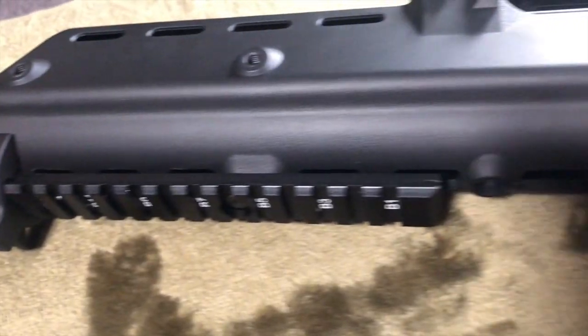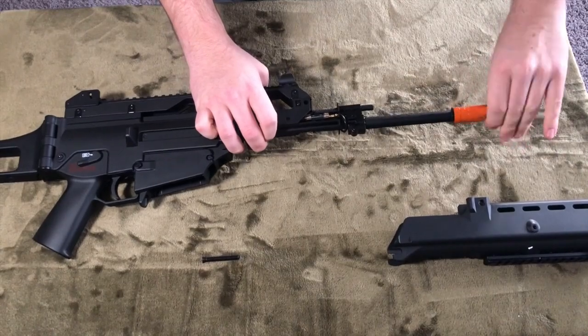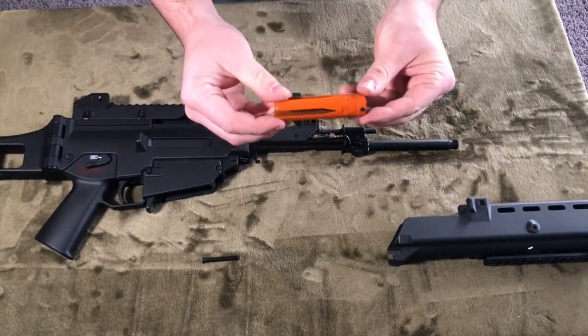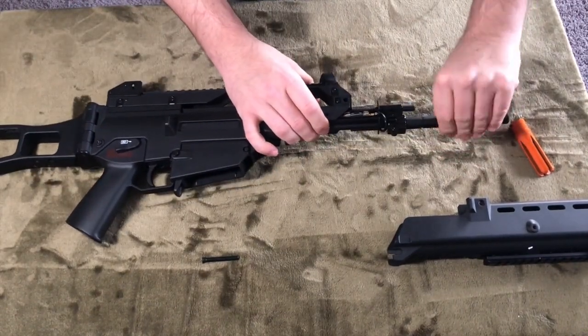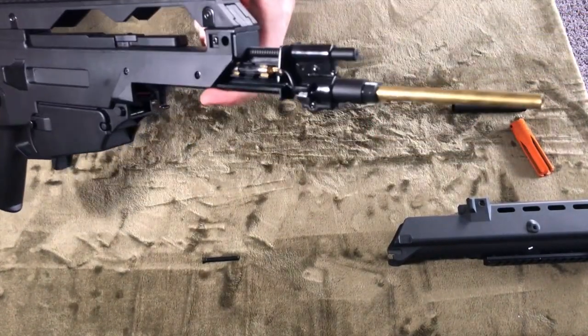If you're looking to pick up this particular AEG, check out some of the other options you may be able to find. I'm very happy with my Ares body, and the Classic Army ones are pretty solid as well. However, if you're just picking this up for nostalgia purposes and because it's a solid entry-level AEG at a solid price, I would say go for it. Who knows? Maybe down the line you can upgrade this thing to be an absolute beast.